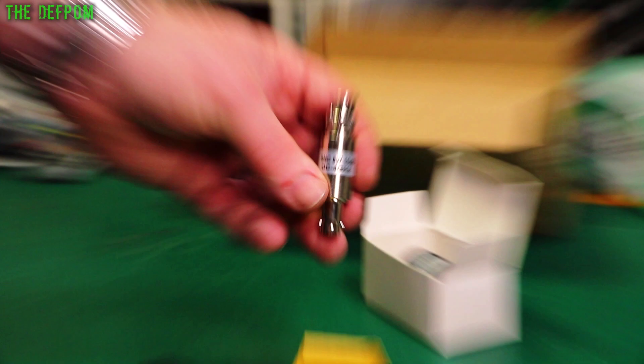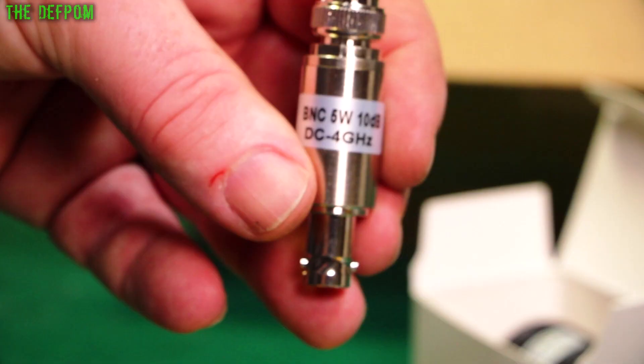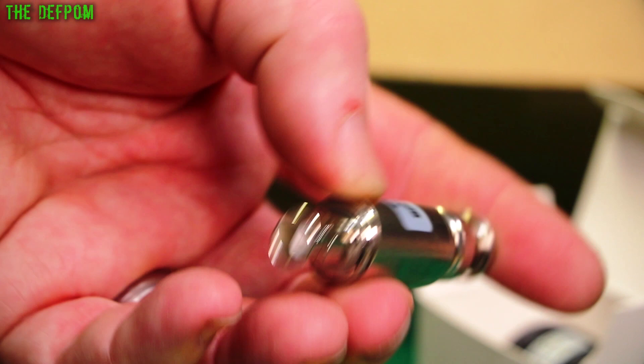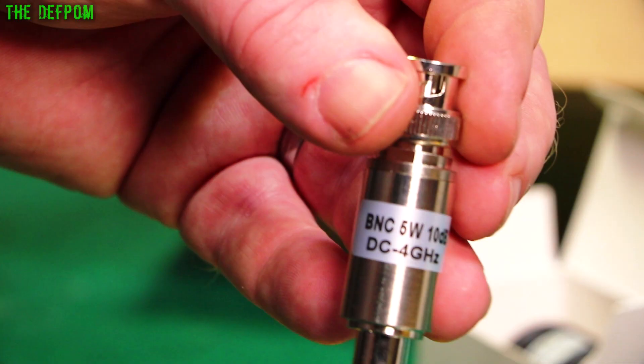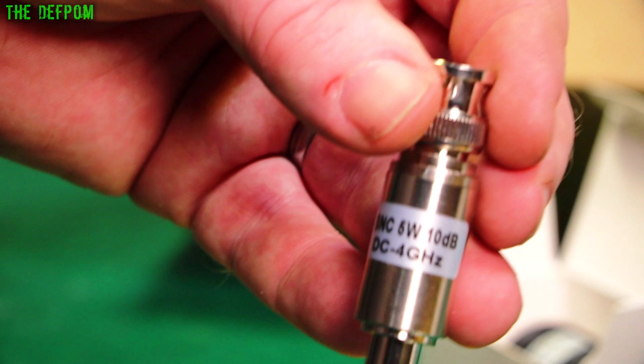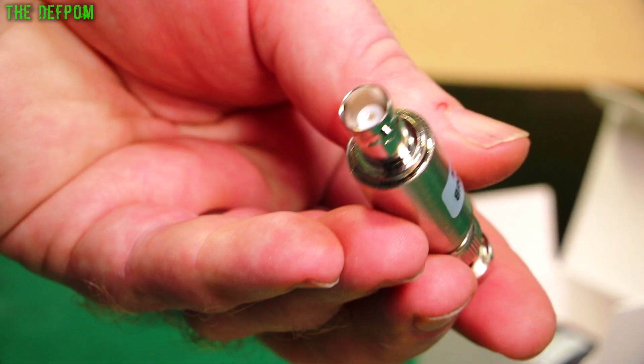5W, 10dB, DC to 4GHz. Again, I'm skeptical about the ratings because BNCs aren't supposed to go that high due to impedance mismatch. Anyway, 10dB and a 30dB. I did get these for something I was working on — there was particular testing I was wanting to do. I've been meaning to get these for ages. How good they are I don't know — I'll do some testing on them at some point.